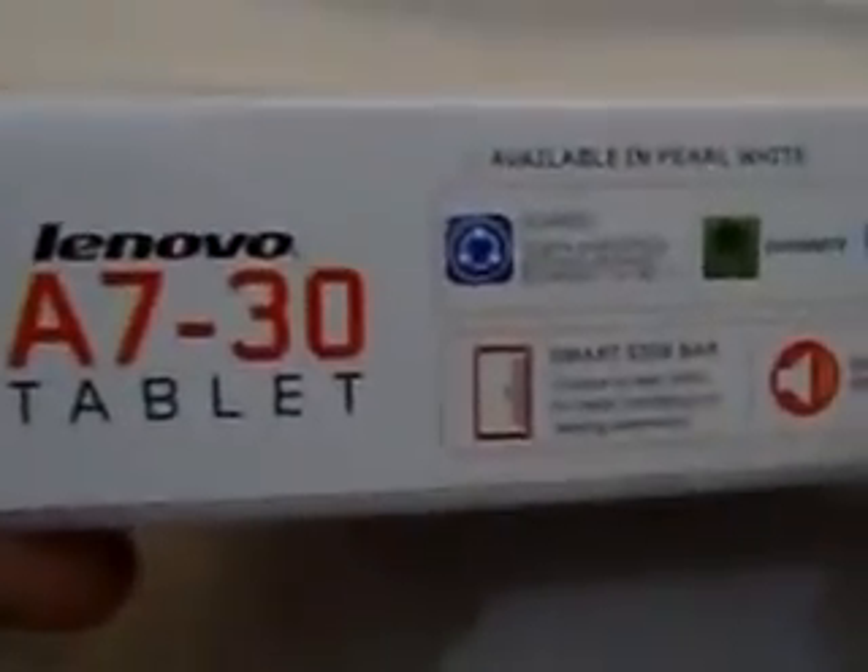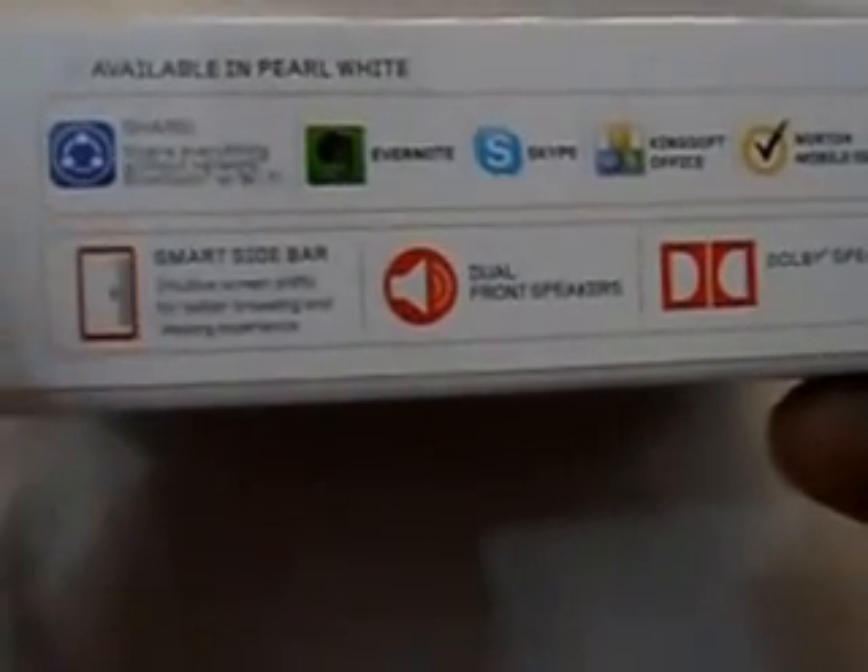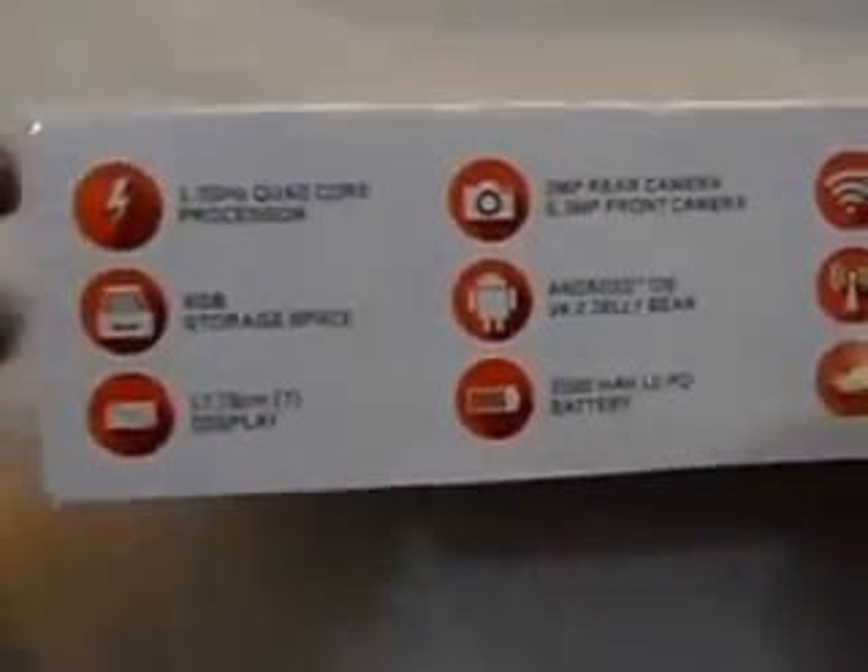Before I review the tablet, let's look at the box contents. This is what the box looks like, and there are some nice features mentioned on it — pre-installed applications like SHAREit, Evernote, Skype, Office, and Norton Mobile Antivirus. There's also something called Smart Sidebar and dual front speakers with Dolby Digital. The Smart Sidebar is more like a multi-window feature found in high-end Samsung phones, letting you pull up necessary applications quickly.